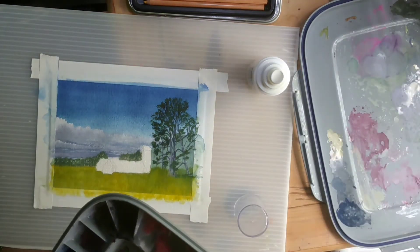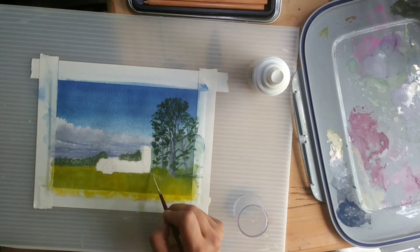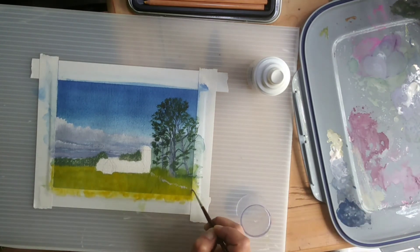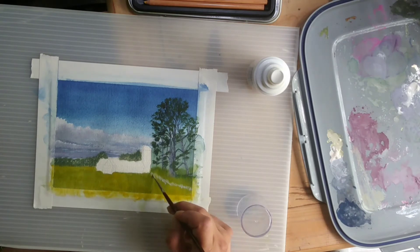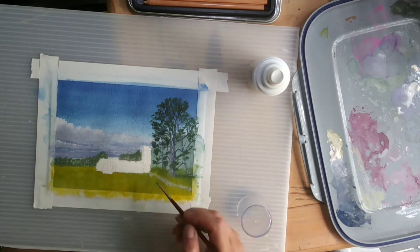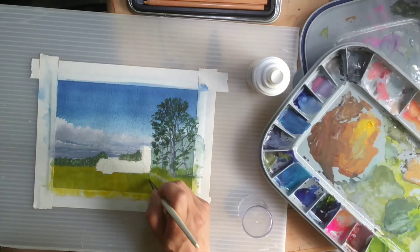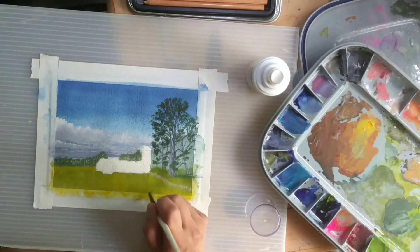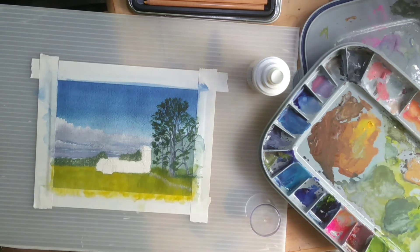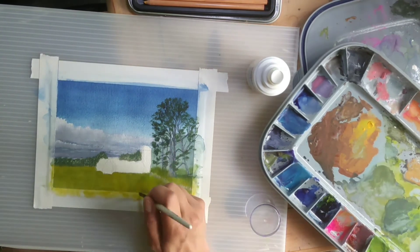I wanted to add a little retaining wall detail that I saw in the image. They did have a fence there, but it was so rickety and distracting from the image that I opted out of that fence — and that is my prerogative as the artist. I wanted to just have that hint of movement there without getting carried away.